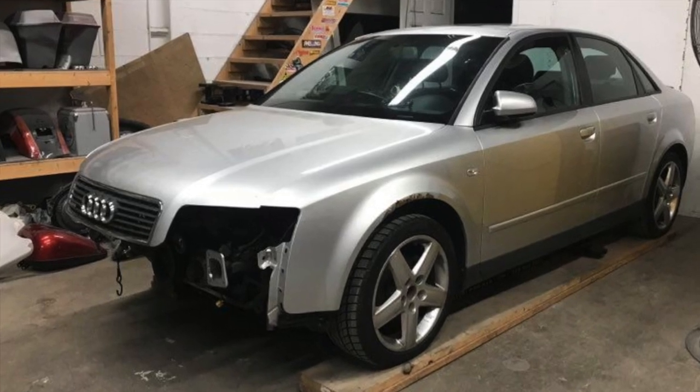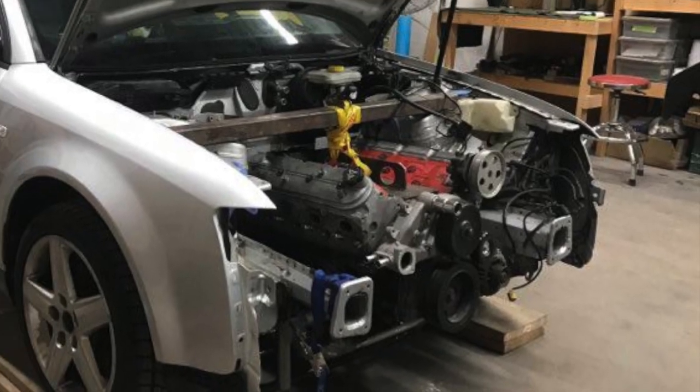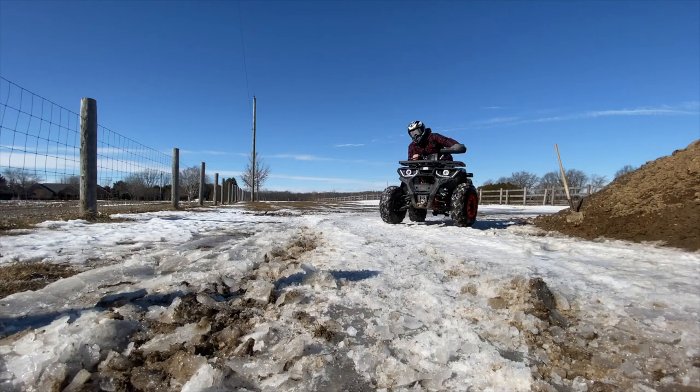I'd like to mention I've been getting a few questions about the Audi. I haven't abandoned it — I'm just trying to get the shop put together here so I can pull the car out of storage and pick back up on it.